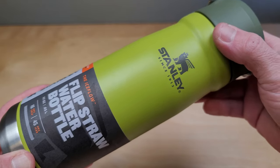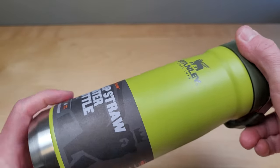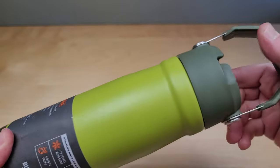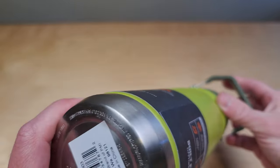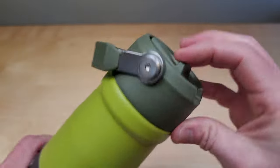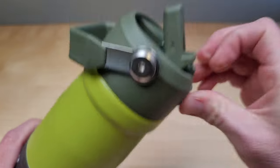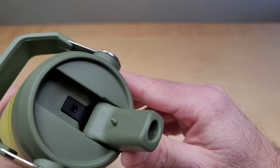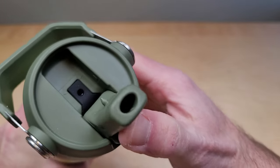This is the Stanley Flip Straw Water Bottle. If you're thinking about buying it, you might want to watch this video first so you get an idea of what it looks like in person. It's got a stainless steel construction, dishwasher safe, with a built-in straw — which is nice. If you've ever been looking at the quencher models, the straws fall out of those and can leak out the top. These are leak proof with the built-in straw.